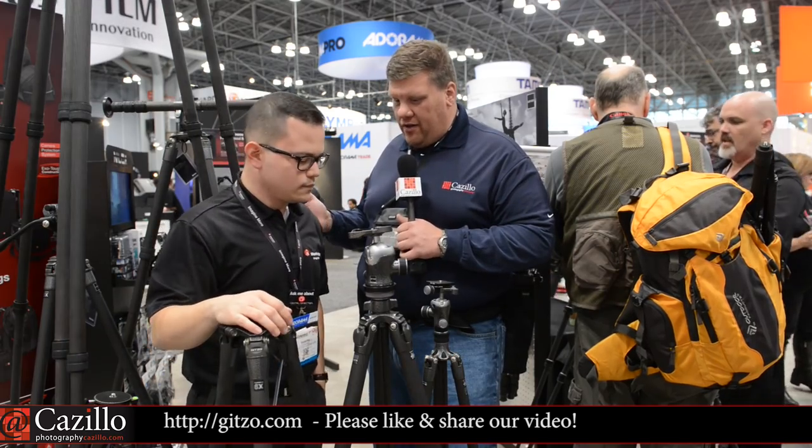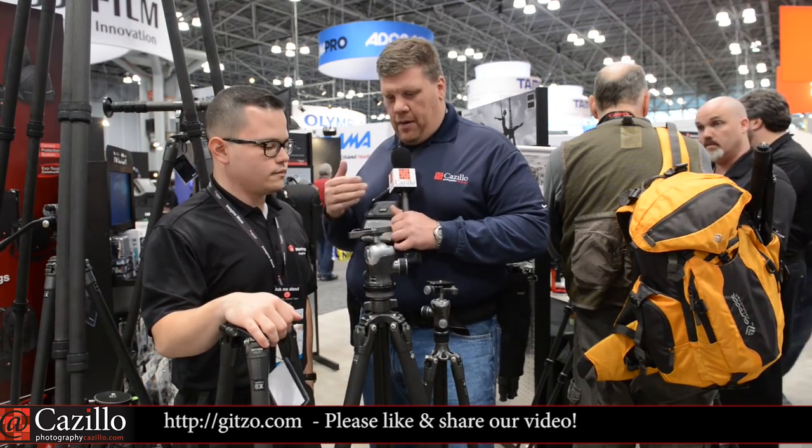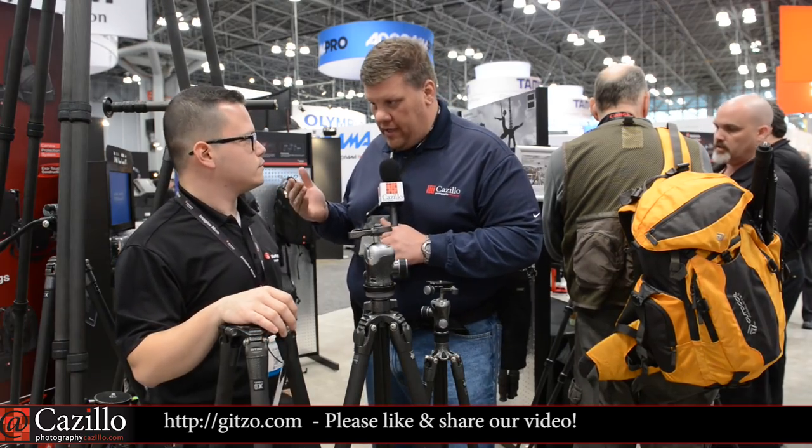Hey everyone, Greg Cozzillo from Cozzillo.com, here with Sandro from Gitzo. He is one of their product managers. We're going to talk about the Gitzo line of tripods. I have always wanted one, thought about buying one, but never stepped up. So tell us why you should step up to a real Gitzo — the Ferrari of tripods, as you described it.